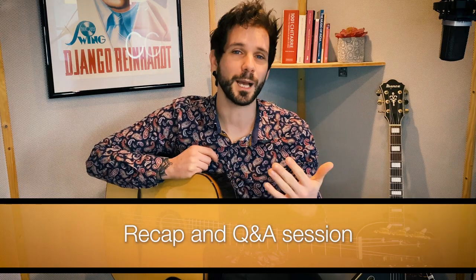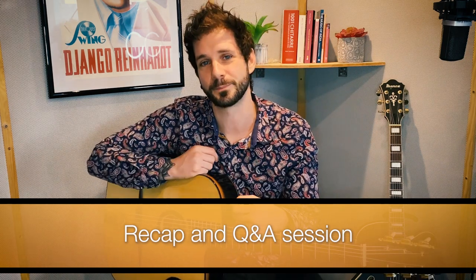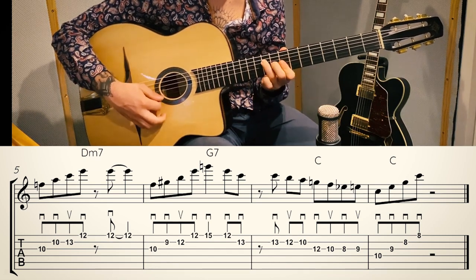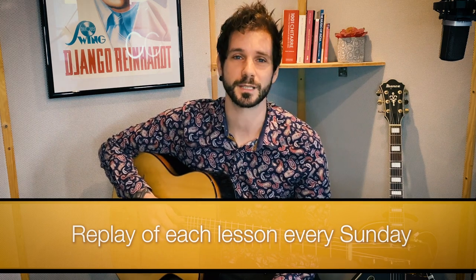After eight weeks there is a recap and Q&A session, after which we start with the eight categories again, but of course with a different lesson every time. There are several weekly slots available to meet the schedule of each student, and every student receives a replay of each lesson in their email inbox every Sunday.